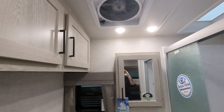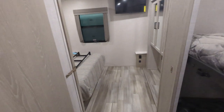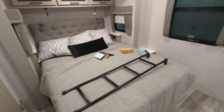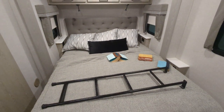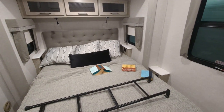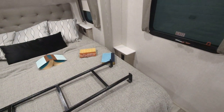It also features a Max Air fan in here. Then we make our way back to the master bedroom — queen-sized bed. You've got nightstands on both sides where you can put your CPAP, your phone, or whatever you need, with charging on both sides and a little additional nightstand.